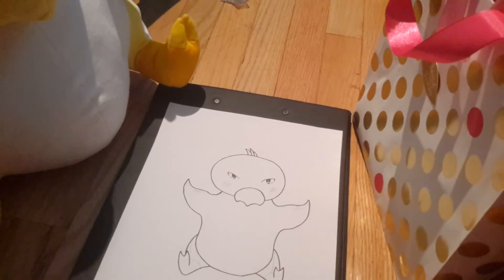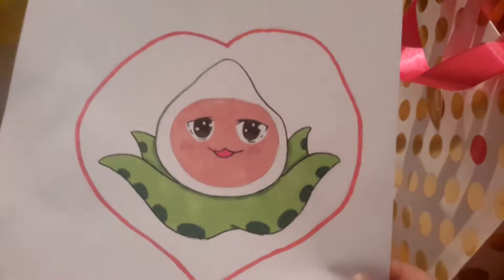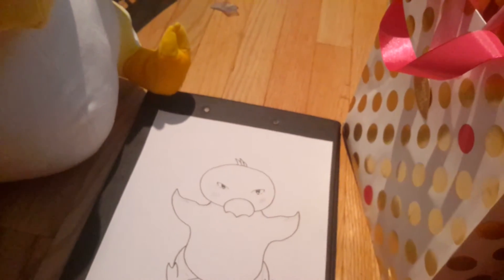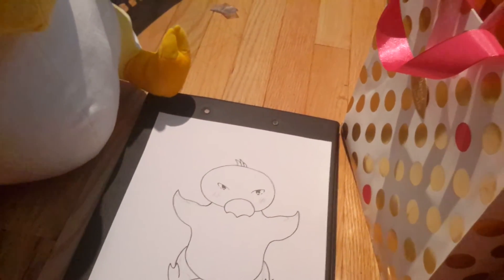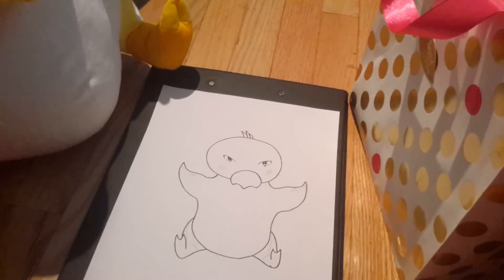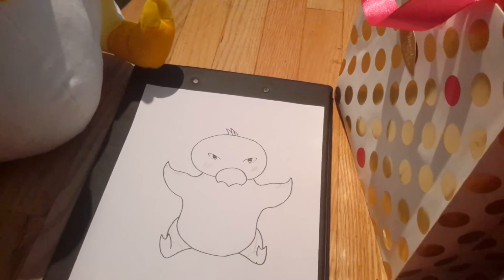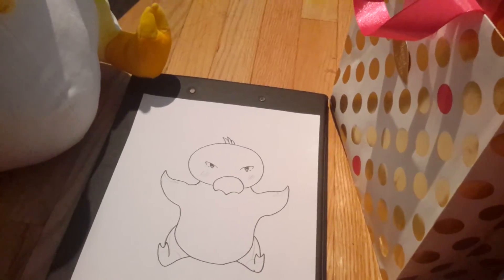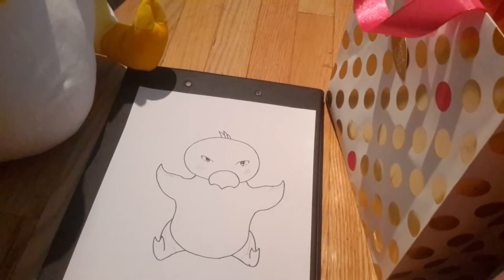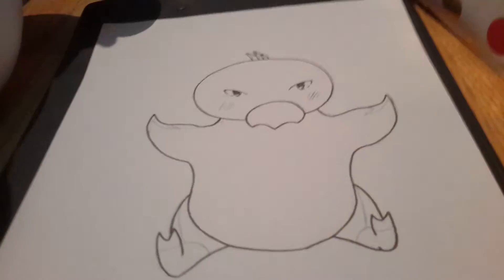I just realized after coloring in this drawing, which was my last video, that I forgot to take a picture of the outlining. So I won't be taking a picture of the outlining of this one either, so that way it's even for how many pictures I have to post. I usually take them with my phone because my phone is better quality, but I forgot, so that's unfortunate.